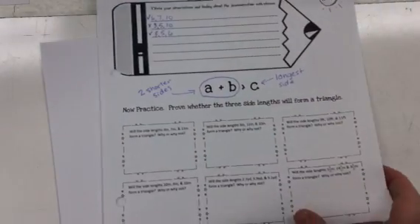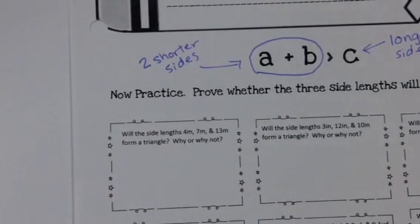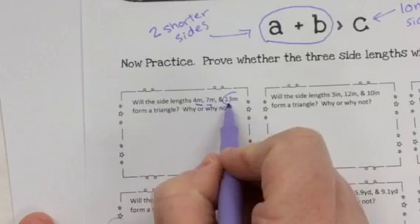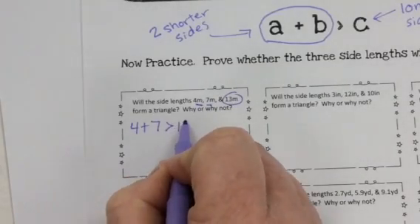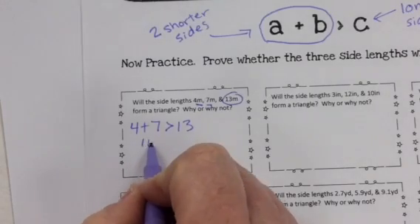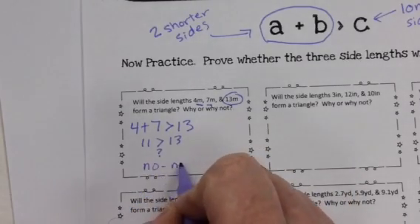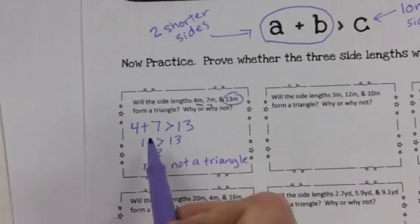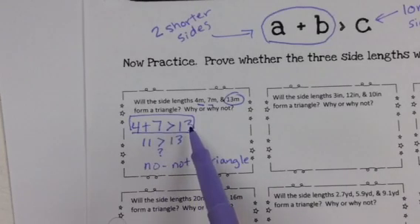Now, the last thing — you have six problems at the bottom. I'm going to do one and you're going to do the other five. This says: will the side lengths four meters, seven meters, and thirteen meters form a triangle — why or why not? Four and seven are the two shortest, and thirteen is the longest. So four plus seven must be greater than thirteen. Four plus seven is eleven — is eleven greater than thirteen? No. So not a triangle. Show me that inequality on your paper — show me that your two shorter sides must be greater than that longest side.